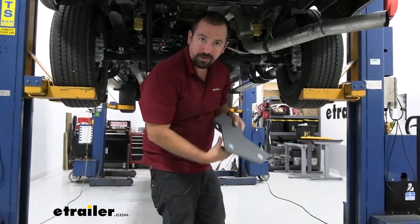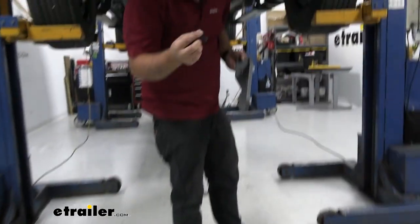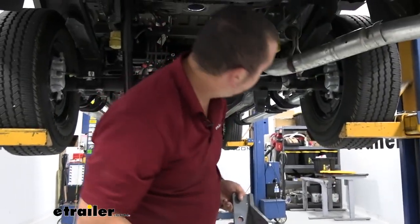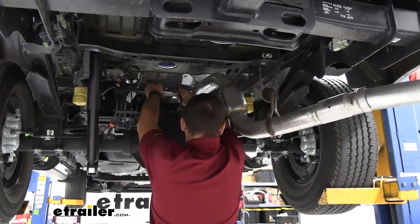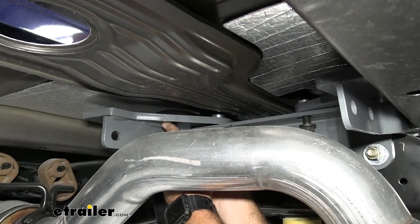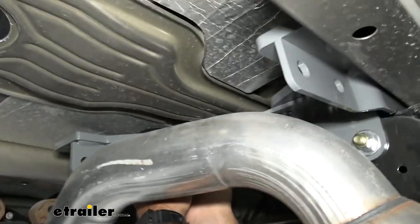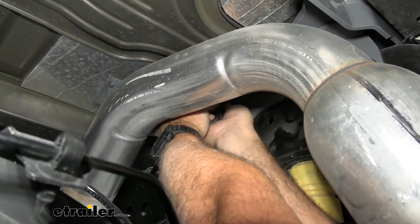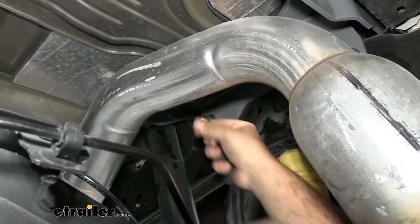Get the remaining brackets in place, hand-threading them all first before going back to tighten up. They should slide in place easily. If your bed has heavy dents you may need to pry up a little for clearance, but it should fit in place no problem.